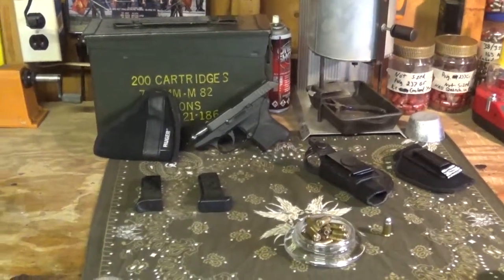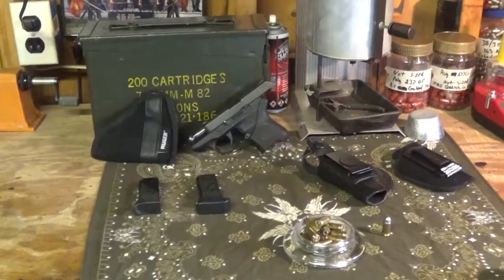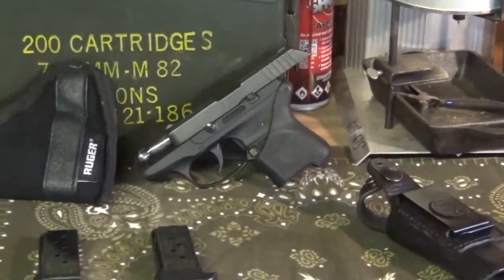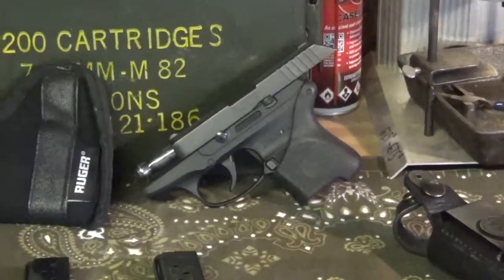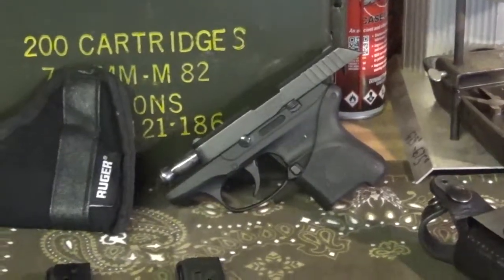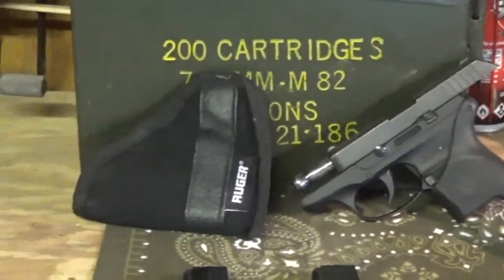It feels better in my hand when I shoot it, more comfortable for me — everybody's different, but I like it. So if you feel like it's too small of a grip, give it a shot. It's only like five to ten bucks, nothing crazy, it's worth it.